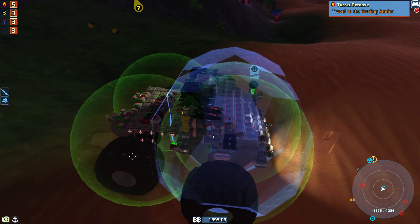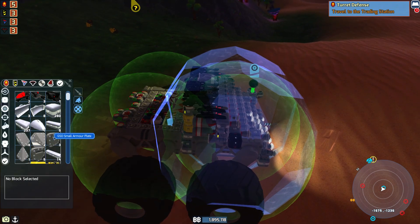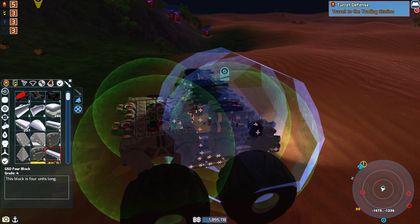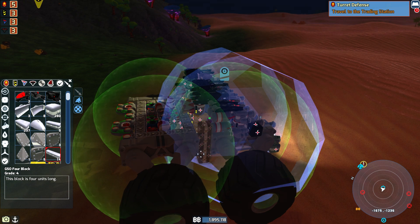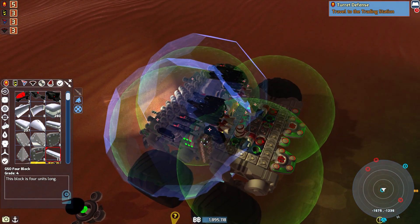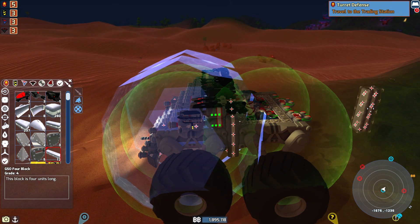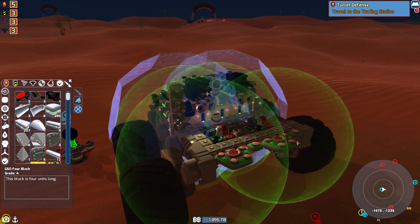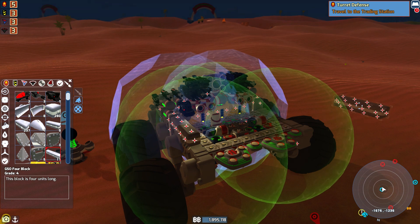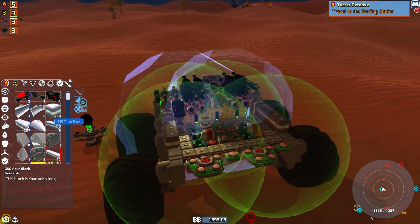First of all, we're going to even this out, and second of all we need to add some weight on the back end. Every time we try to back up, it rolls forward, so I'm trying to avoid that. I'm going to build these this way and just bulk up our back end, just a hair.